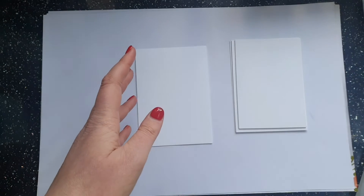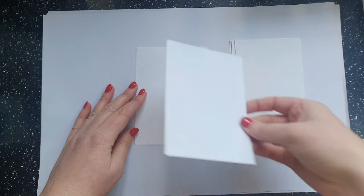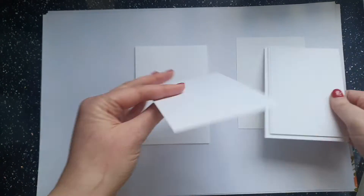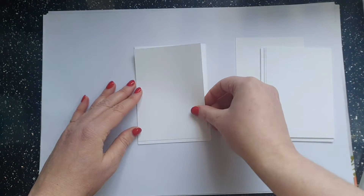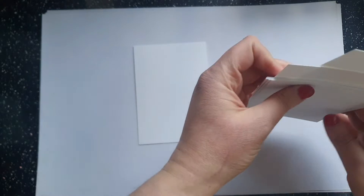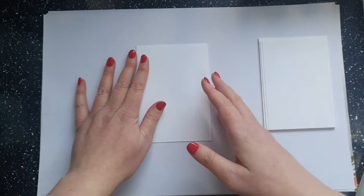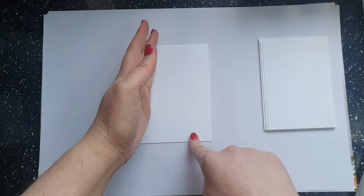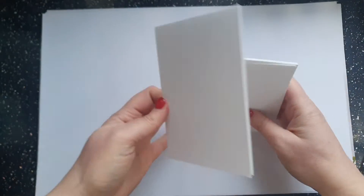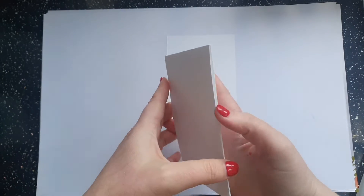Sometimes I'll mix it up slightly and have another piece of card which is supposed to be the length of the card but not the width — so supposed to be nine and a half centimetres by the full width. That gives you a banner down the side. I'm not sure where I put those right now, but I will find them.